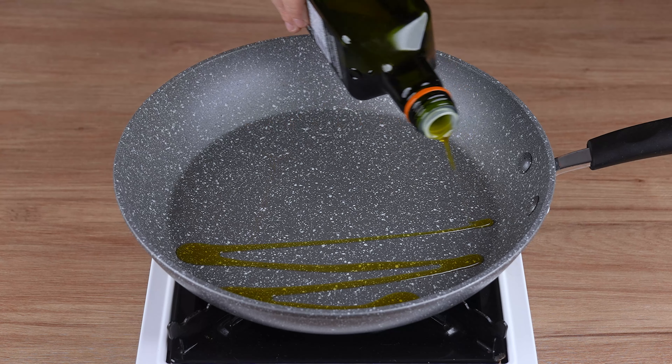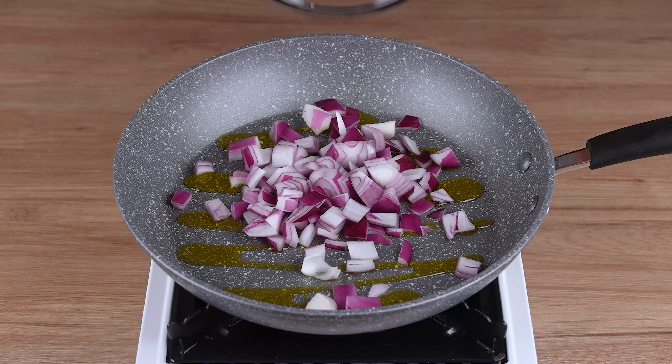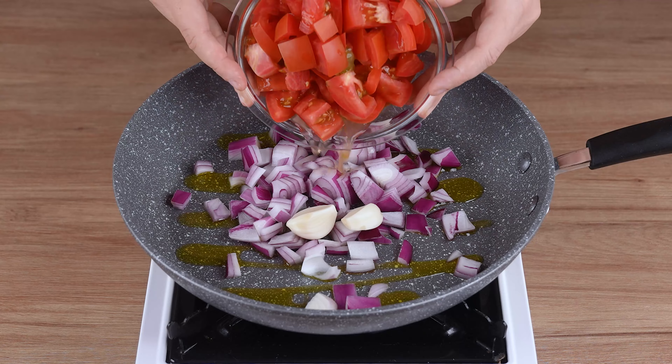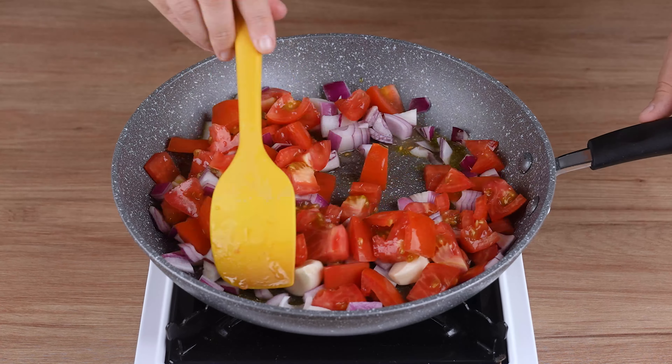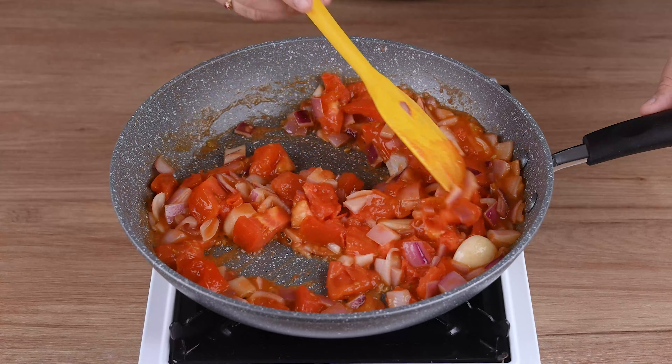In a large skillet over medium to low heat, start by adding a drizzle of olive oil. Then add half a red onion, roughly chopped, two cloves of garlic, and three ripe tomatoes cut into smaller pieces, and sauté for five minutes.